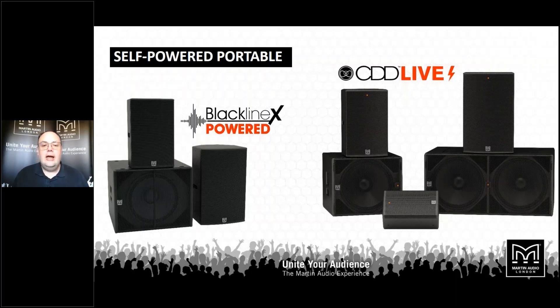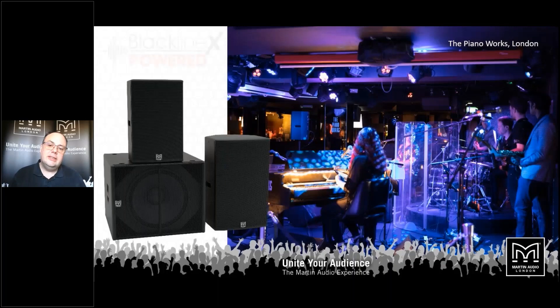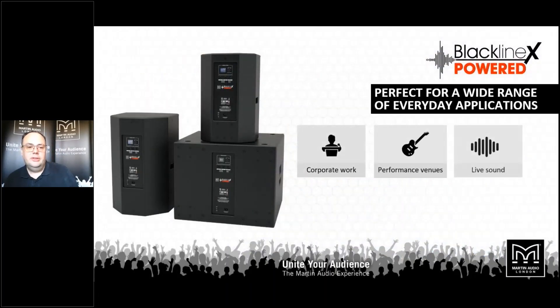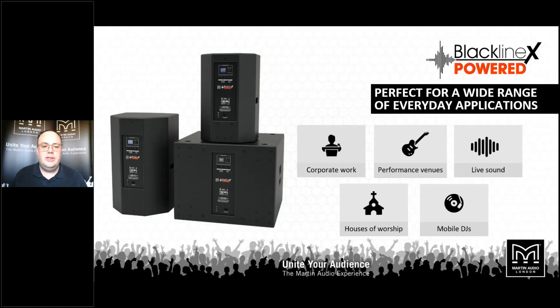Moving on to the powered versions — the Blackline X powered series takes our very successful Blackline X loudspeakers and puts all the amplifiers and processing you need in the back of the box for a very compact, complete sound system solution. There are two models: a 12-inch version and a 15, accompanied by a single 18 sub. All of them have the same power amplifier module in the back, suitable for pretty much any application. They're great for installations when you don't have room for an amplifier rack, and as a portable system your entire sound system is in the back of a car with no need for amplifier racks or processing.